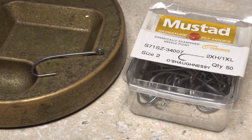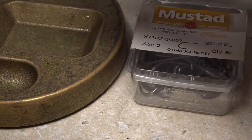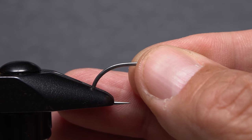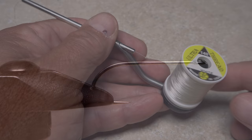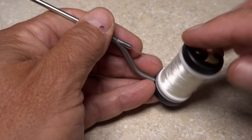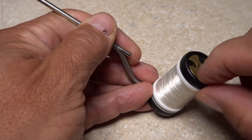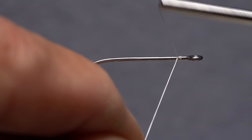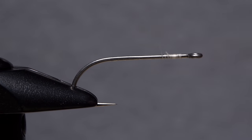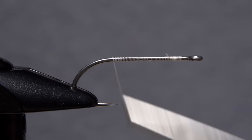For a hook, I'm using a Mustad 34007. I really like a size 2 for this fly, but it will work in both smaller and larger sizes. Begin by getting the hook firmly secured in the jaws of your tying vise. Load a bobbin with a spool of heavier thread such as UTC 140 denier in white — some prefer a mono thread for this fly. Get the thread started on the hook shank and after a dozen or so wraps rearward, snip off the excess tag and create a thread base all the way back to the start of the hook bend.